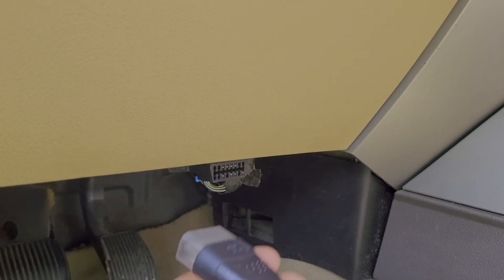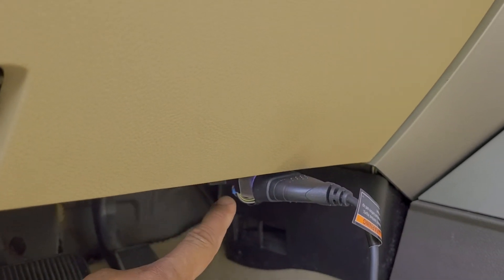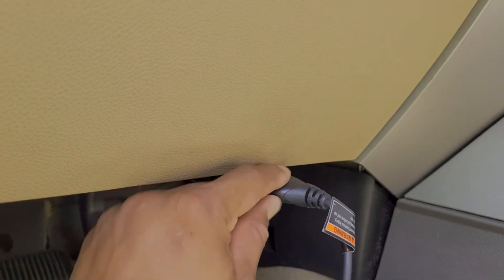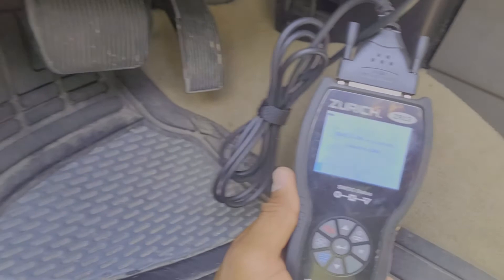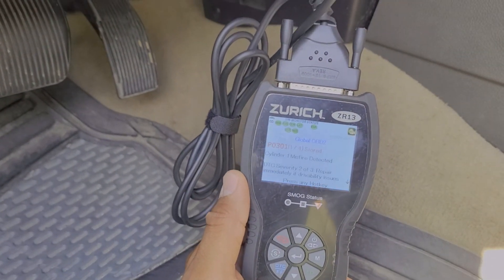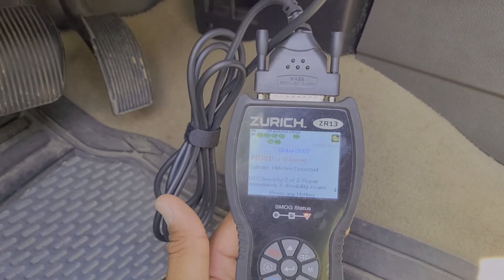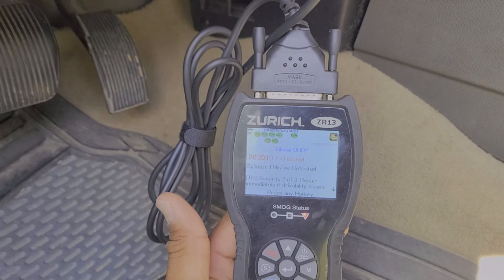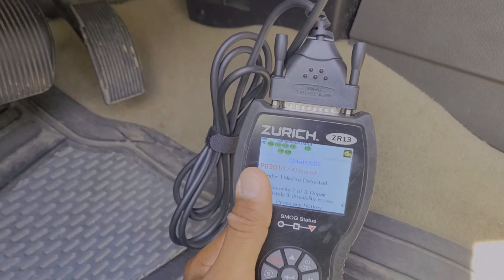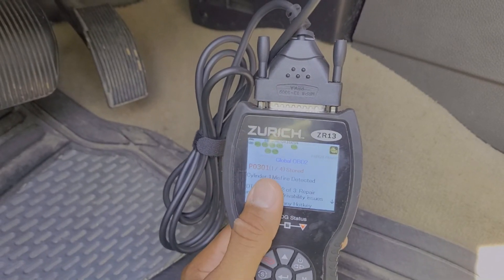Alright guys, so we're here underneath the driver's side. We're going to take the OBD2 scanner and plug it right in, and you can see a light starts to glow on this particular OBD2 scanner to let you know that a connection has been successfully completed. The scanner, utilizing the car's battery itself, will automatically turn on. There is an internal battery on this one in case the car's battery is completely dead. It gives you some options and right away — there we go guys — P0301. That is exactly what the check engine light is telling me. It says I have a cylinder one misfire detected, and you can look up that code P0301 on the internet and it will give you a little bit more information as to why that misfire might be happening.